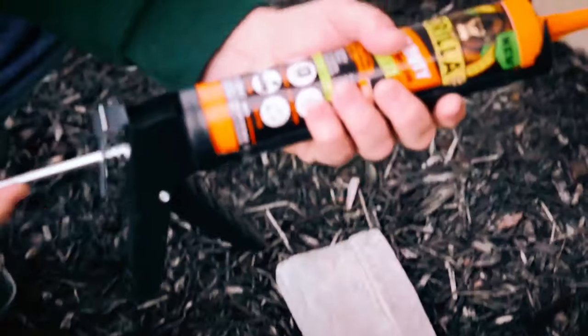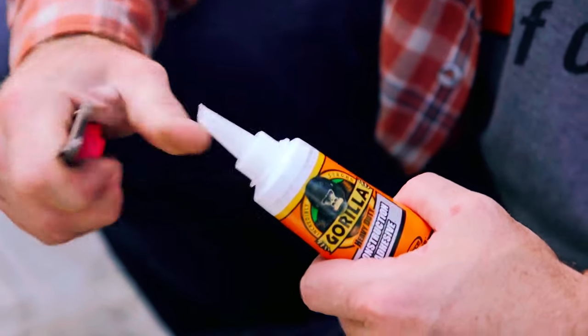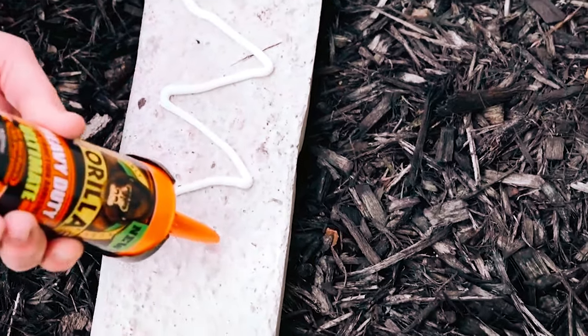Revitalize your ride with confidence using these top-notch glues for car side mirrors — secure, reliable, and crafted for durability, ensuring your journeys remain seamless and stylish.